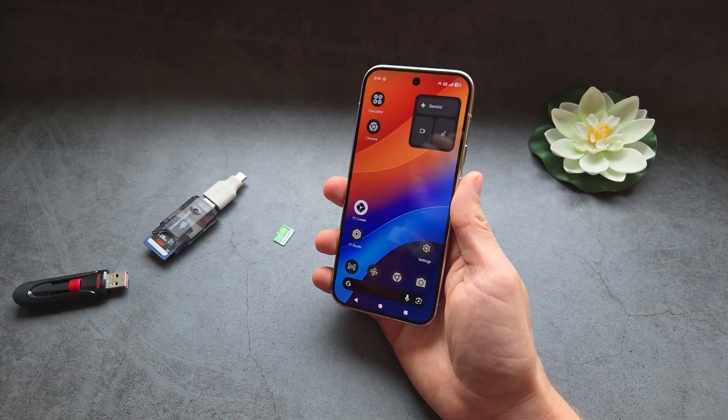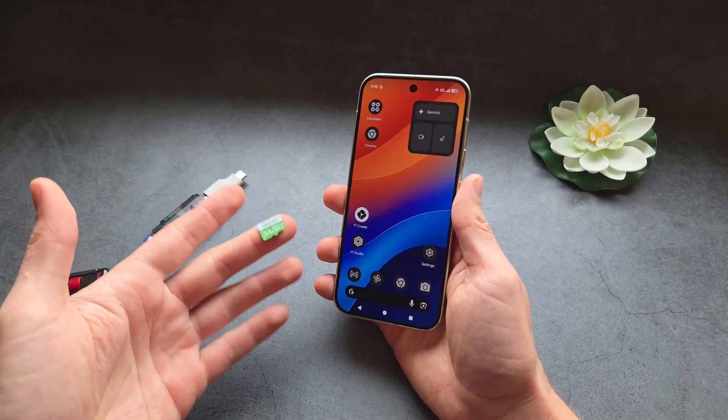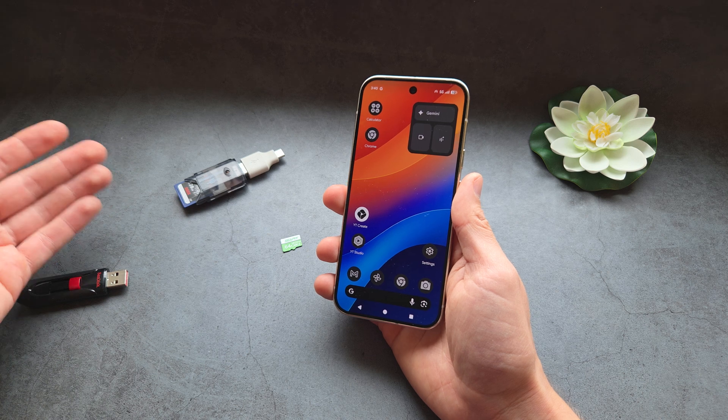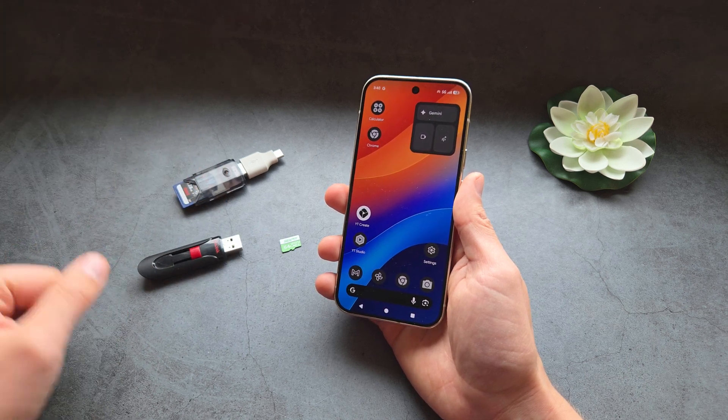If you're wondering whether these phones have a built-in microSD memory card slot — no, they do not actually support that, which is a bit ridiculous. So your only way to expand the storage or copy files is by using some kind of adapter. Anyway, good luck.